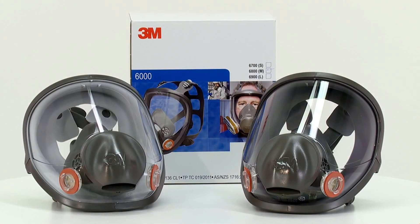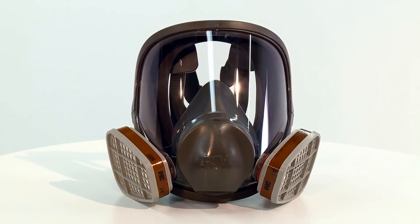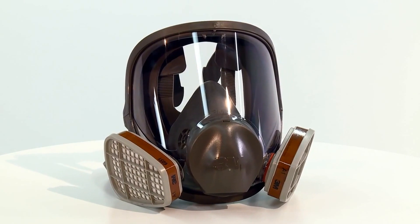Hello, and welcome to this video demonstration of how to correctly fit the 3M 6000 series reusable full face mask. George will now demonstrate how to fit the 6800 medium mask. The procedure also covers the 6700 small and 6900 large models.